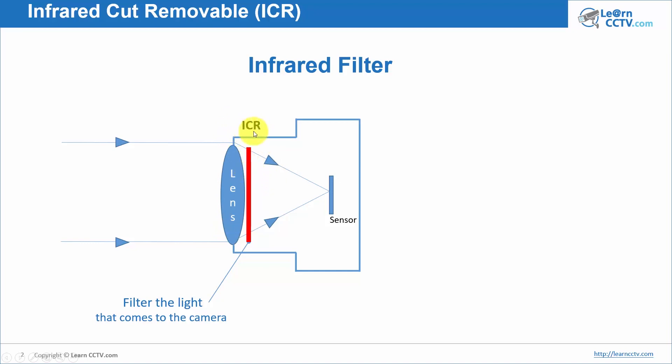ICR — infrared cut removable — is much better. When you're going to buy your camera, especially if you want to see something during the night, it's much better to have ICR. Of course the camera is going to cost a little bit more, but it's better.